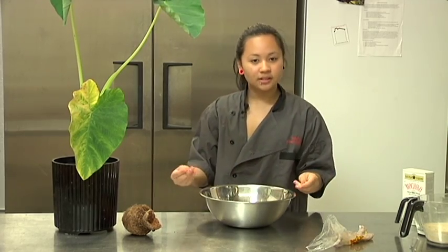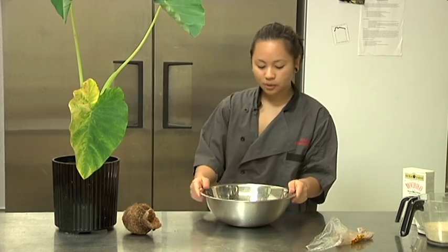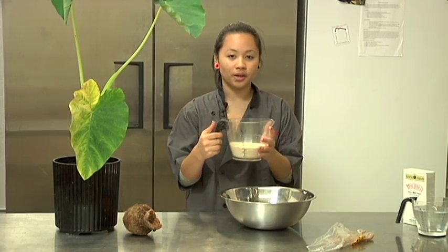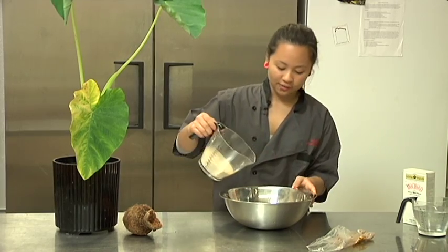You just eat it with your fingers. You don't need any forks, knives, no utensils. So this is one pound of Poi, and then you just add one and a half cups sugar. This is organic sugar — healthy way to go.